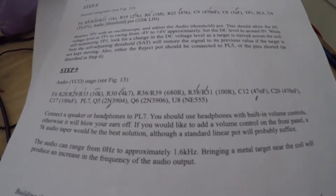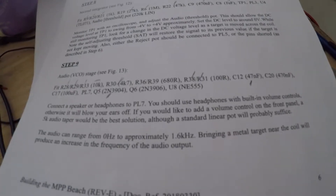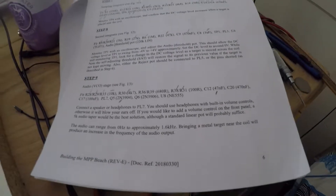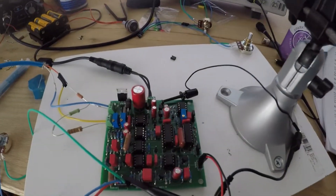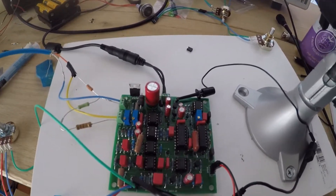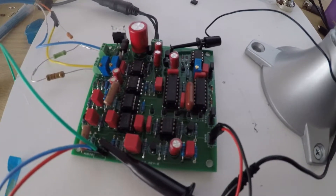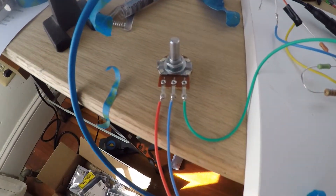All right guys, final step — step 9, the audio VCO stage. I've got a set of headphones connected to PL7. Here is a shot of the board, and here's the audio pot.